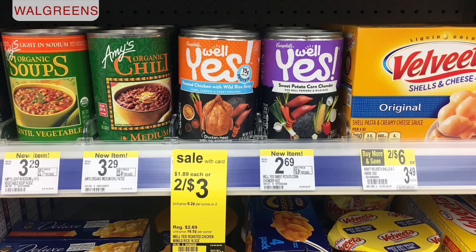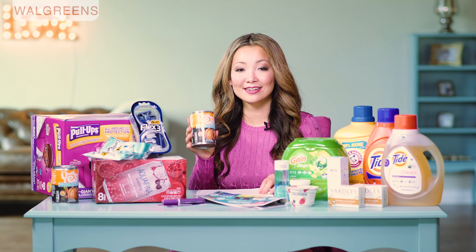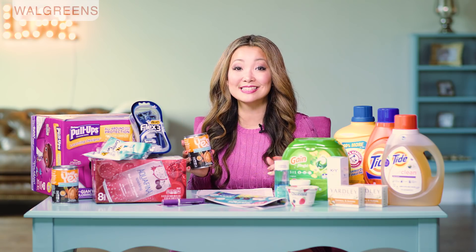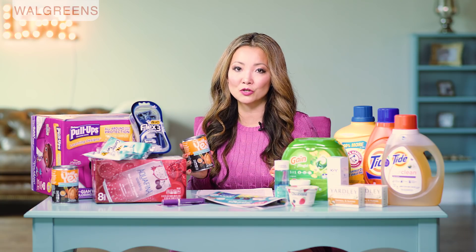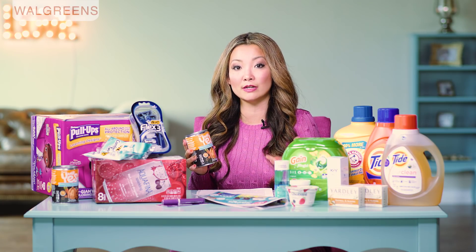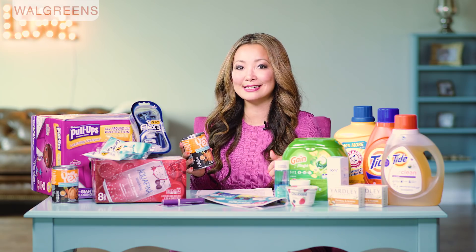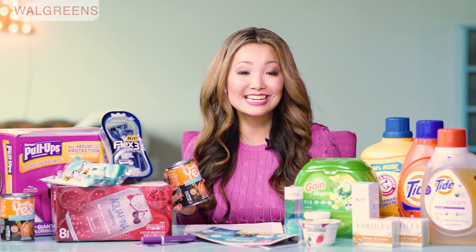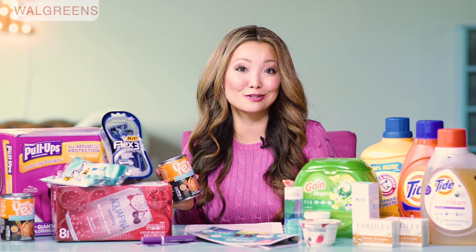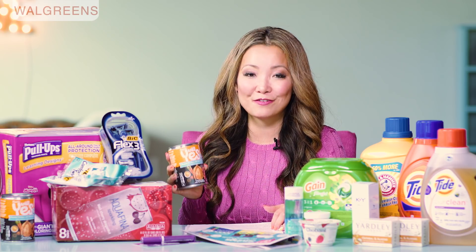Next, we have Campbell's Well Yes Soup — you can get them free plus a 50 cents moneymaker. You can actually get two cans for free. They are on sale this week for two for $3. Pick up two cans of soup and use a 75 cents off one printable coupon — use two of those coupons, which takes off $1.50. You leave the store paying $1.50. Inside Ibotta there is a $2 cashback on the soup when you buy two cans, so you submit for the Ibotta offer and get $2 back, making the final price free plus a 50 cents moneymaker.